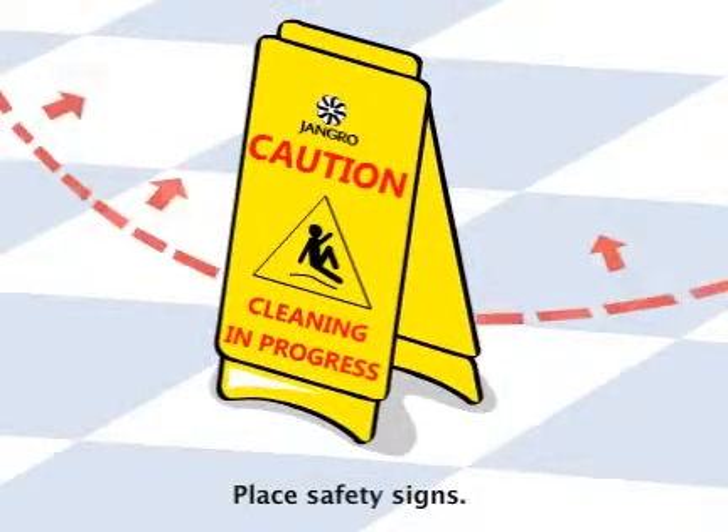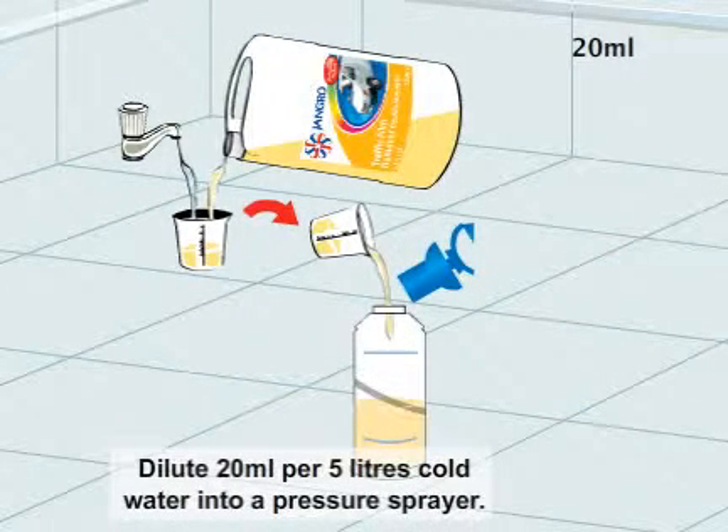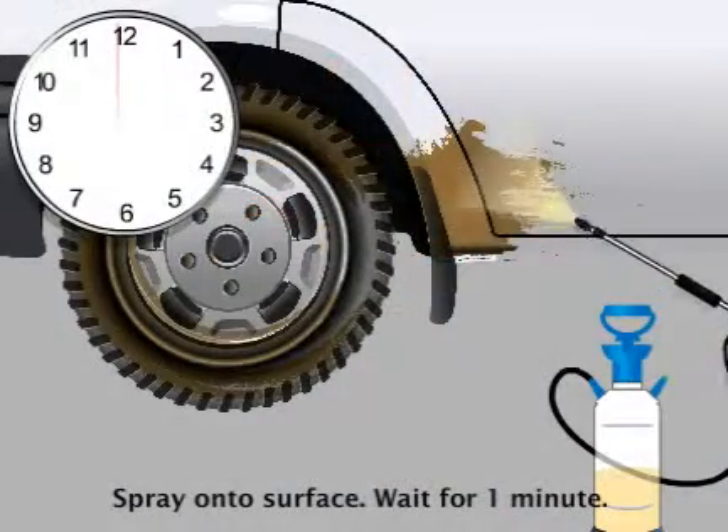Begin by placing safety signs around the work area. Dilute 20 millilitre per 5 litres cold water into a pressure sprayer and spray the surface.